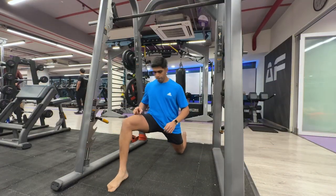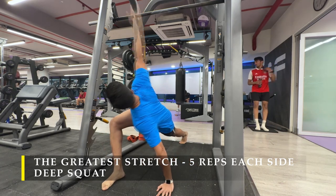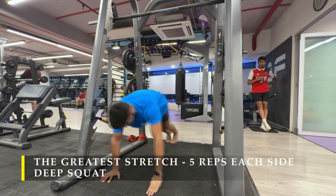Namaste everyone and welcome back to Live Stronger. Today we're going to train our legs. Before we start with our workout, we have to do the dynamic stretching part wherein I do the greatest stretch, five rotations on each side, followed by a deep squat.